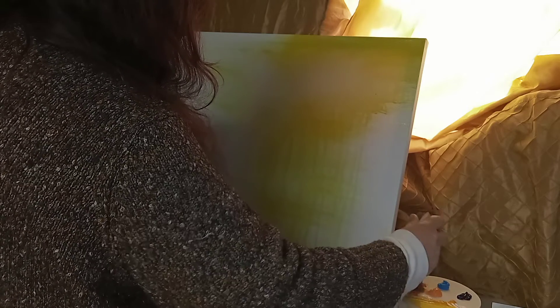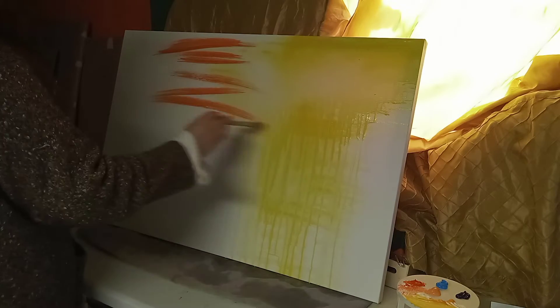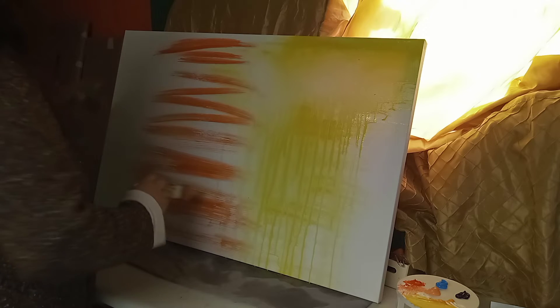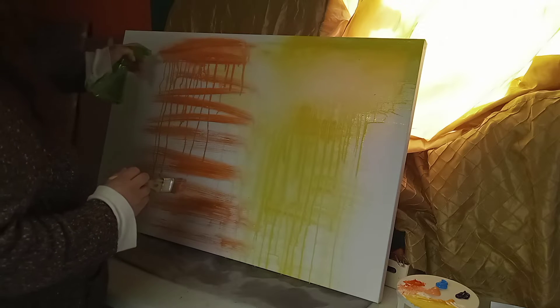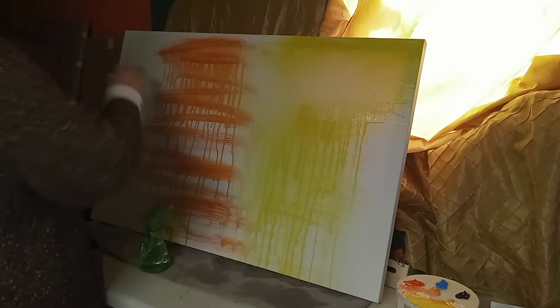My brush looks a little rough but anyways — I chose colors for this project. This project is going to be awesome, and like I said in all my videos, whatever I do I like it, I love it.